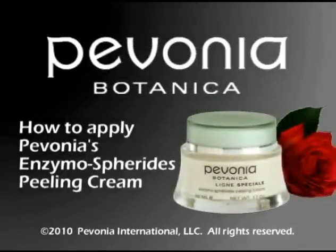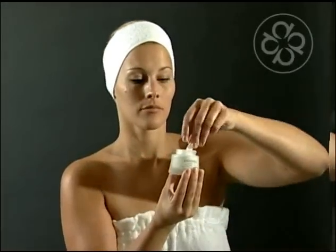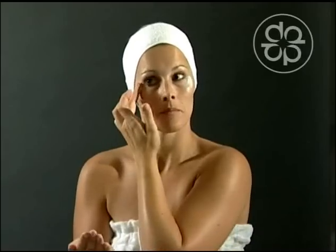How to apply Pavonia's Enzymospharides Peeling Cream. Take a small quantity with the provided spatula. Apply on the eye contour a half inch away from the eyes.